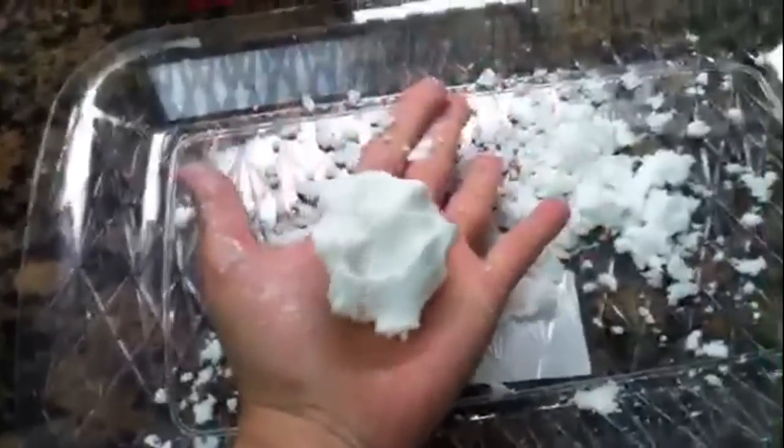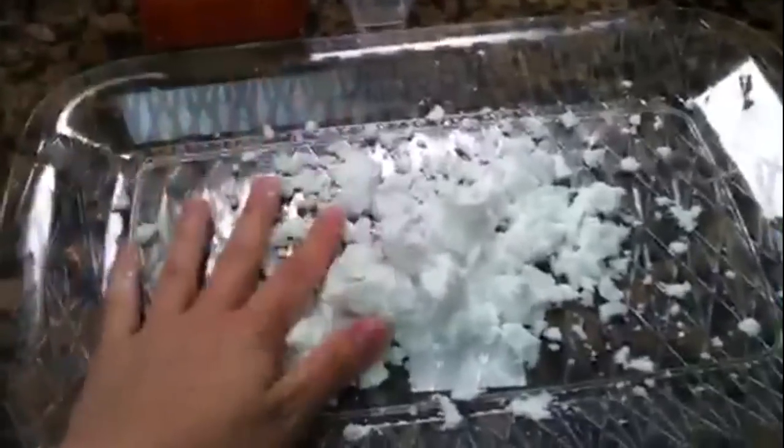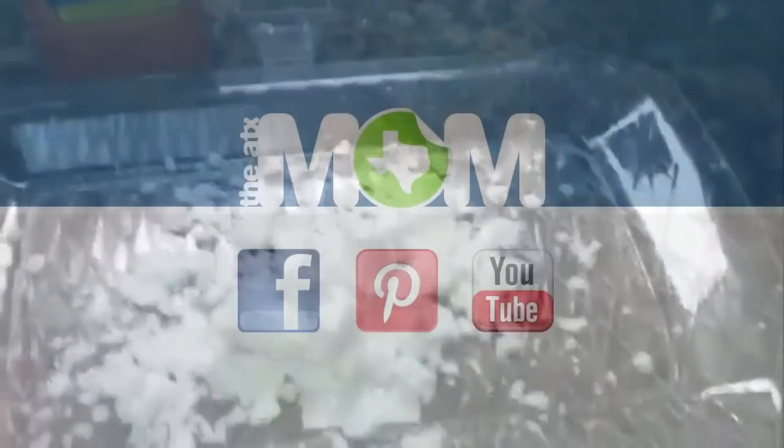So this is clean mud! I hope you guys have fun with it. Leave me a comment and let me know if you made clean mud, what you did with it, and if you had fun.